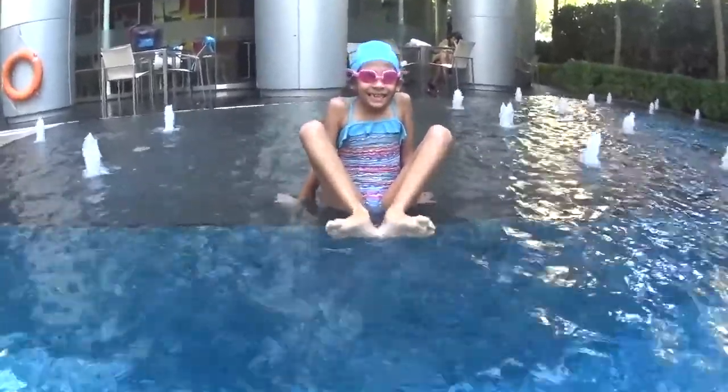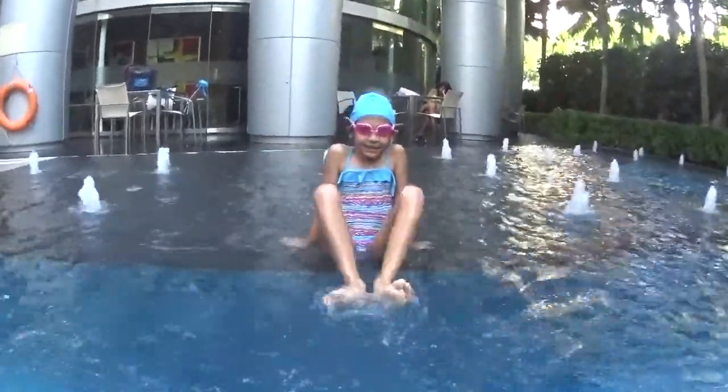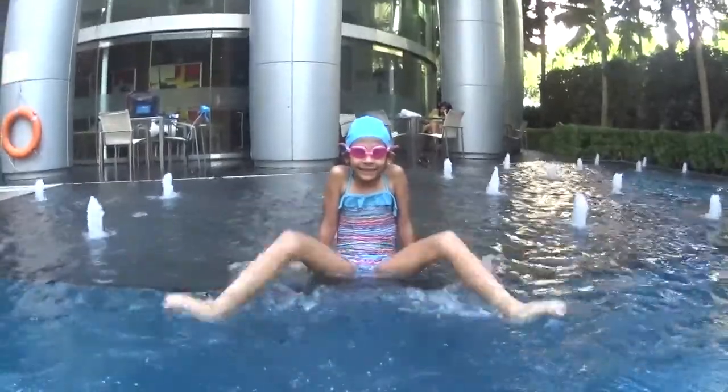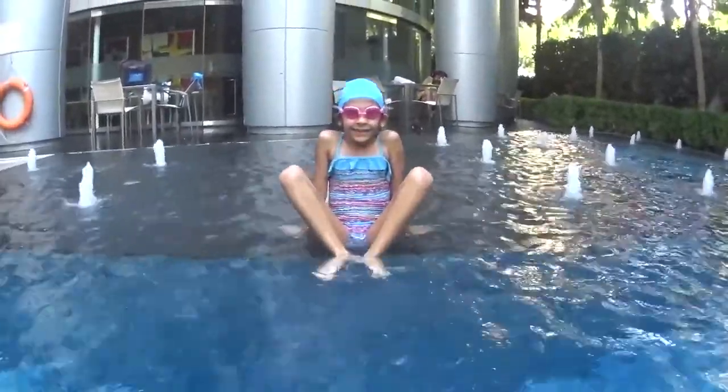Your toes are not open. Open your toes — yes. Kick and close. And open toes, kick and close. Kick and close. Good. Don't forget to open your toes. And open your toes, kick and close.